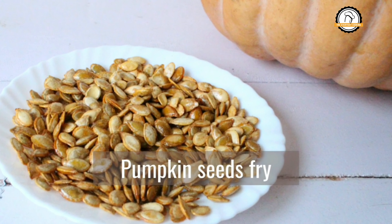Welcome to everyday cooking. Today let us see how to fry the pumpkin seeds with and without oven.